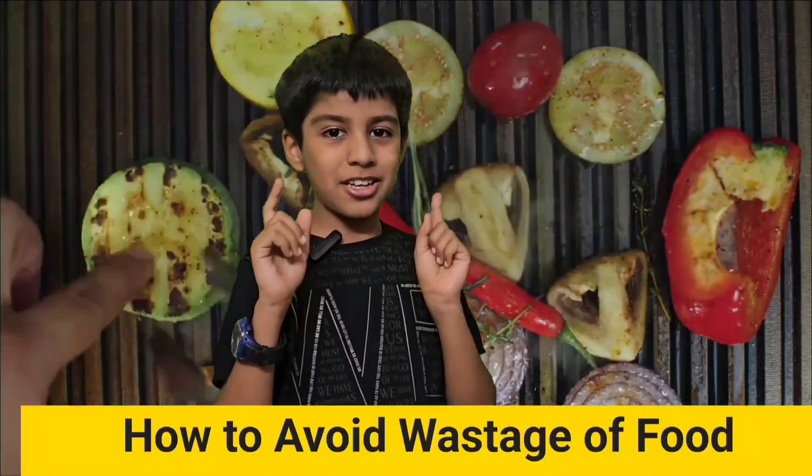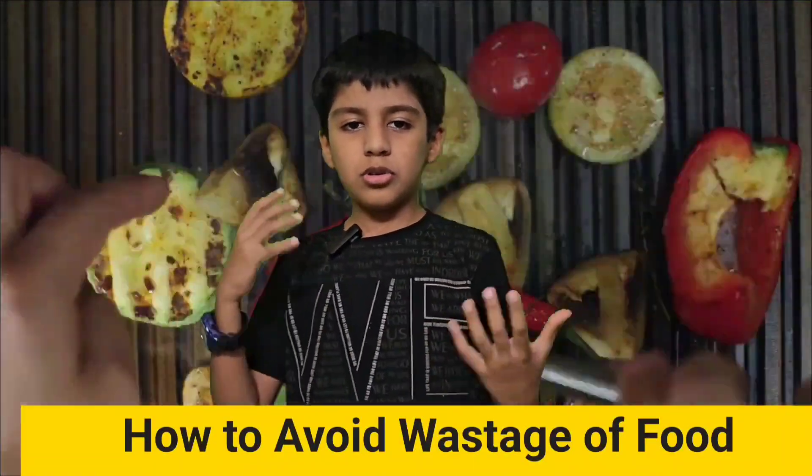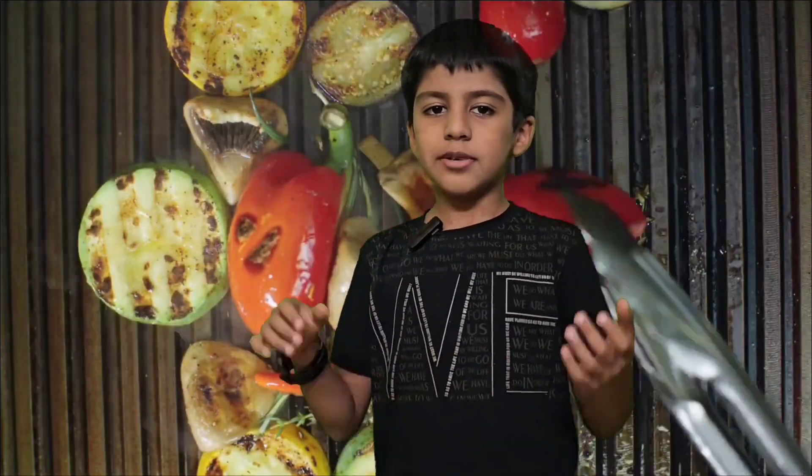Hi friends! In this video I'm going to tell you how to reduce the wastage of food and how to preserve food. So let's start with the five things that we can do to reduce wastage of food.